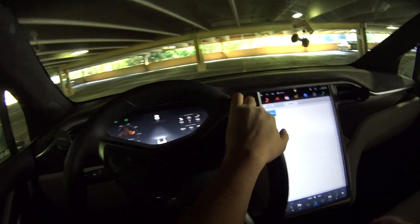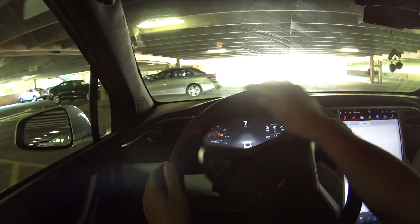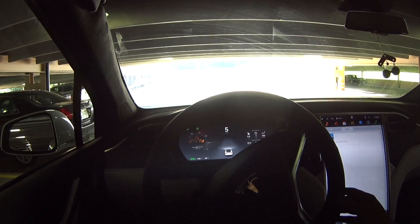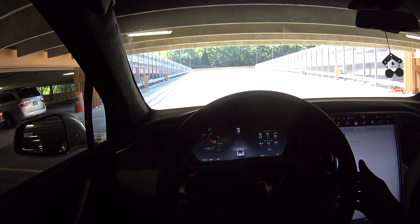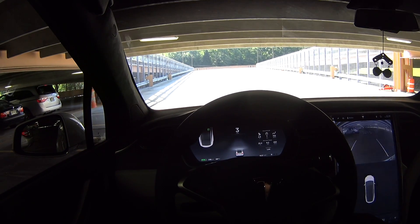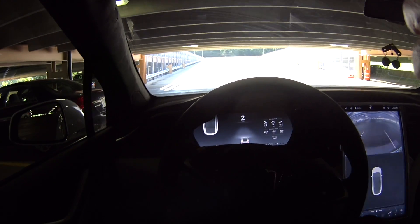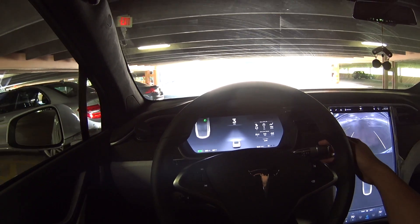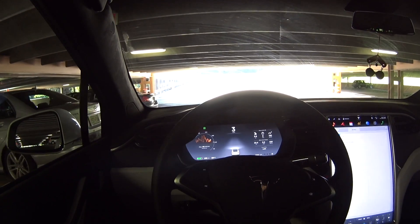Alright, I found a spot and here we go. It should see it if I go slow. Okay, I didn't see it — I don't know why. I went slow enough. Let's try again. Forward. It should see the spot.